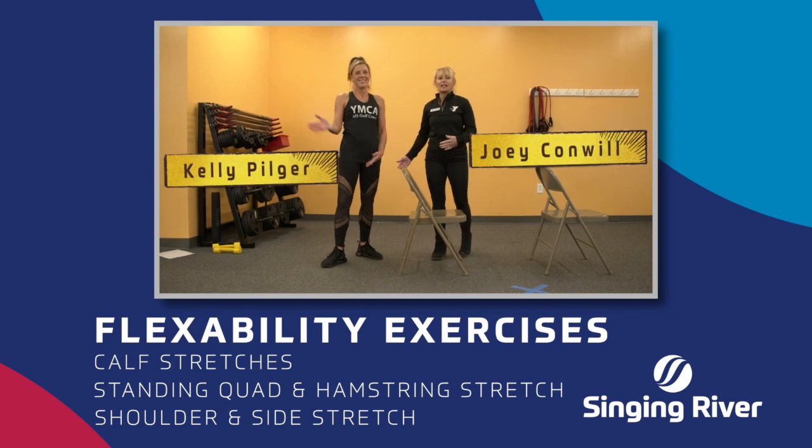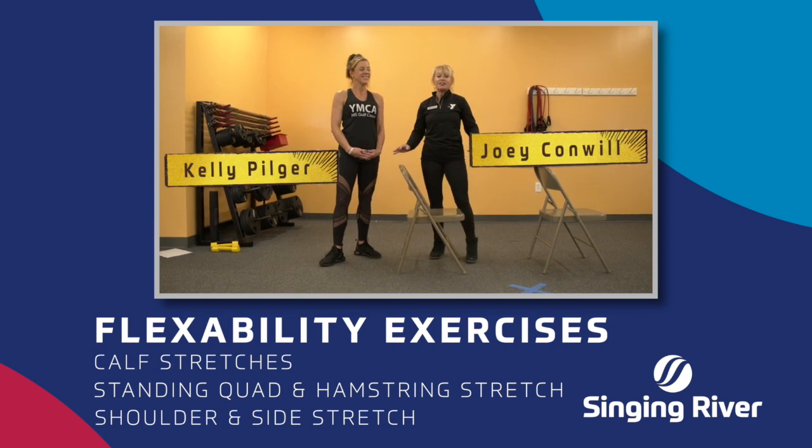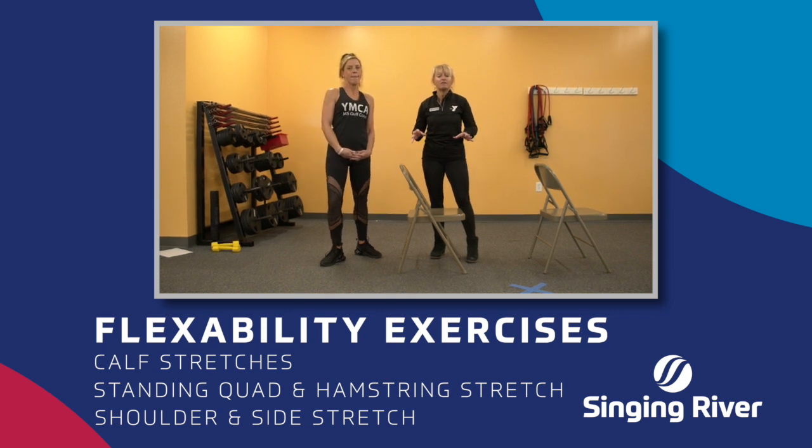Hi, everybody. I'm Joey, and this is Kelly from the YMCA. We are here again with you on your fitness journey. We're excited to be here. We're going to talk to you about flexibility.